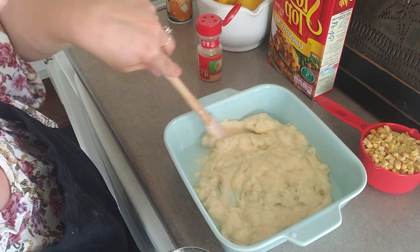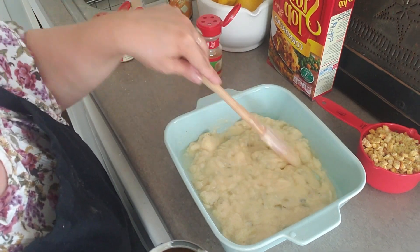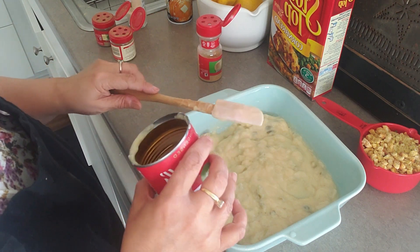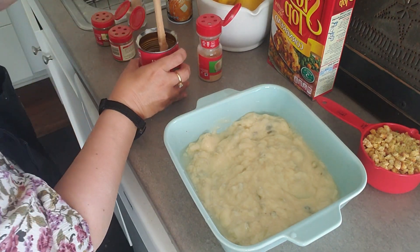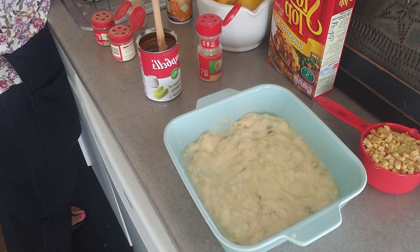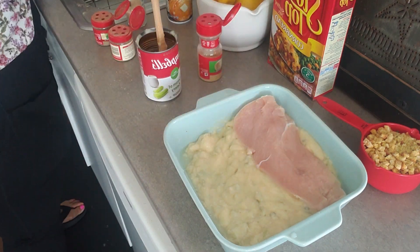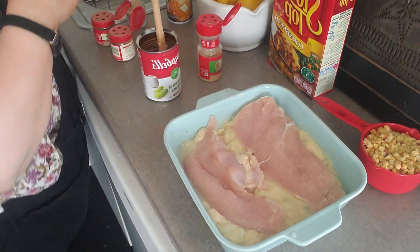Mix it up. And then we're going to add — I have two chicken breasts, boneless, skinless chicken breasts, and I sliced them lengthwise so that they're thinner. They're pretty big. So I'm just going to put that in there. I don't even know if that's going to fit — might not all fit.